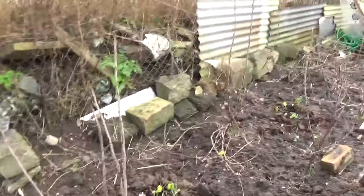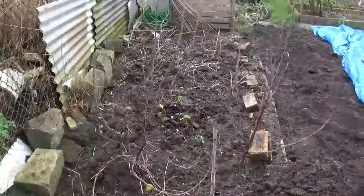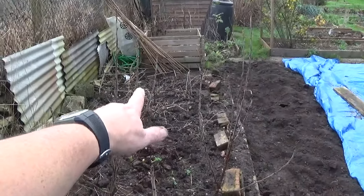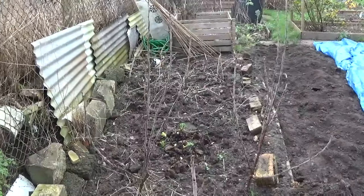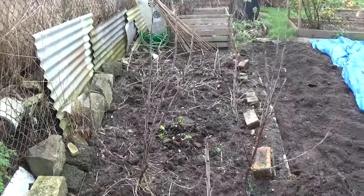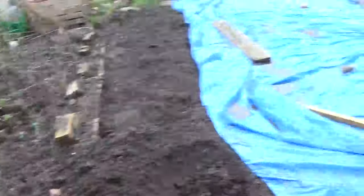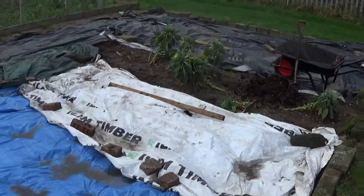Let me just show you everything else that's going on. As you can see, I've mulched round my rhubarb. I've trimmed up some of the gooseberry bushes that are there, cut some of them back a little just to open up the middle mainly. And everything's going quite well — I can't moan at all.